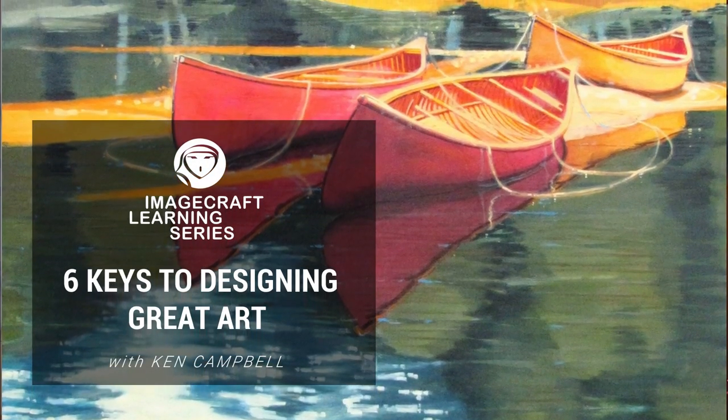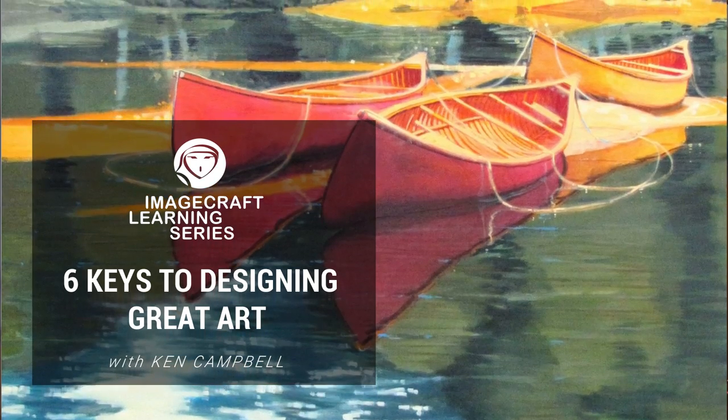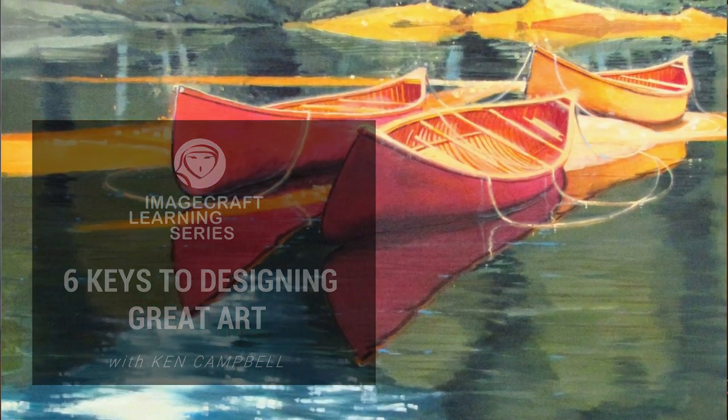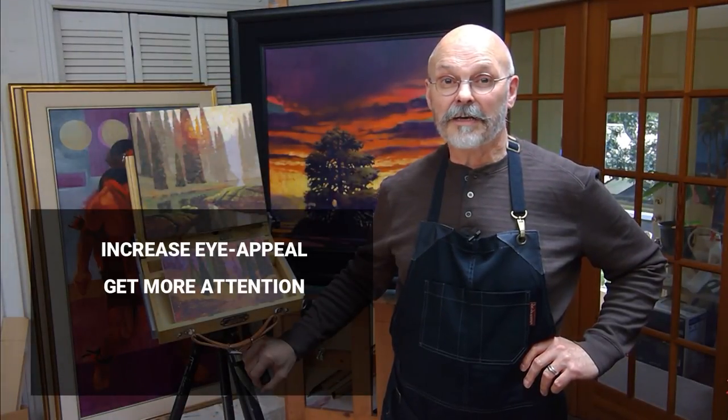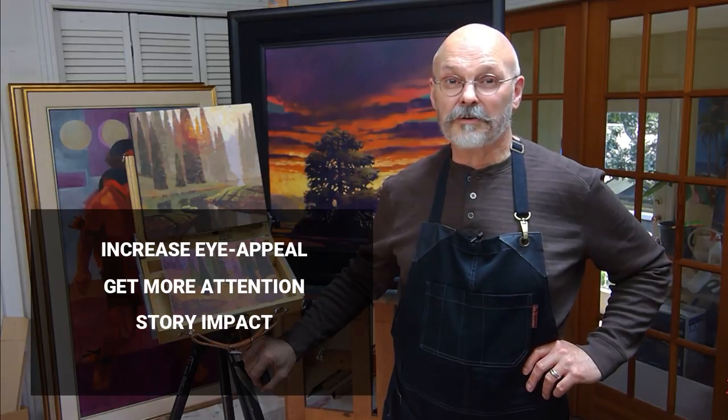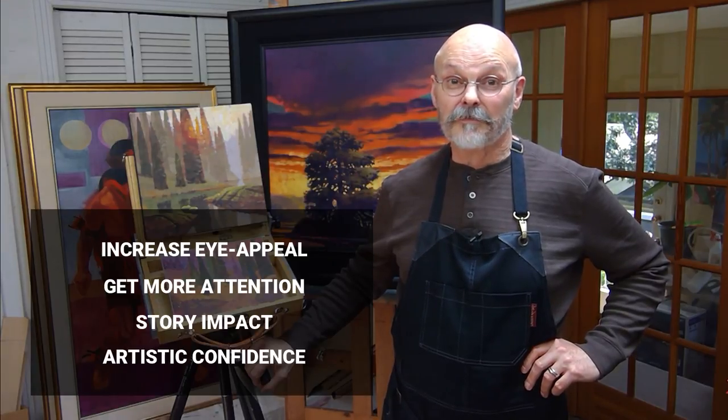Hi, I'm Ken Campbell and today I'm going to show you how I use my six keys to designing great art to improve the eye appeal of my paintings, get more attention from galleries, art shows, and online, magnify the impact of my storytelling, and increase my self-confidence. And in these ImageCraft Learning Series tutorials, I'm sharing my studio methods and practices to help new artists make great artwork.